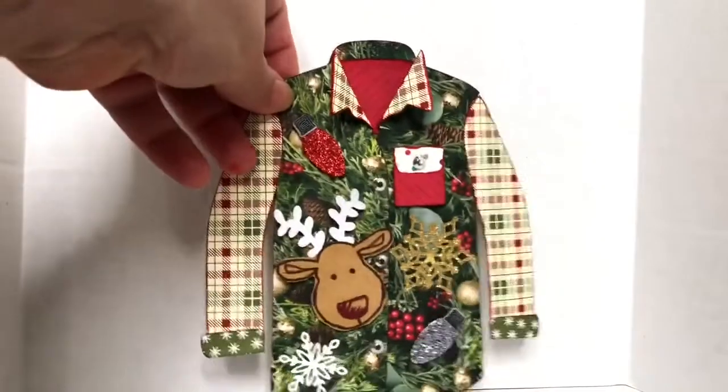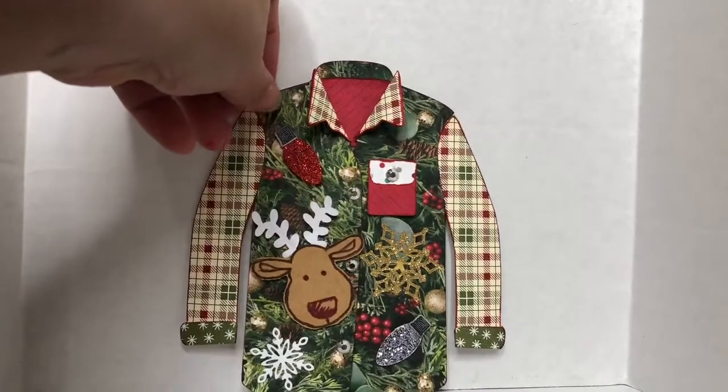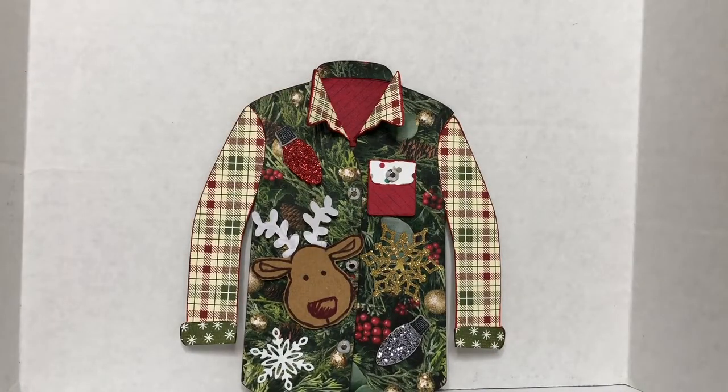Here is my ugly Christmas sweater card — my first attempt, and I love it. I really wish somebody would make this Christmas sweater for me.